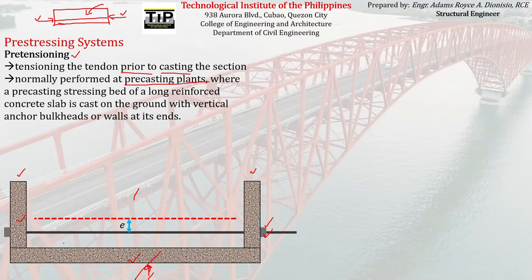So the pre-casting bed, the vertical bulkheads, and then the pre-stressing reinforcement or tendon are set up. There are also locks at each end. Then the non-pre-stressing reinforcement — or simply the steel reinforcement — is also placed. In code, the regular steel reinforcement is not called 'steel reinforcement' but rather non-pre-stressing reinforcement.